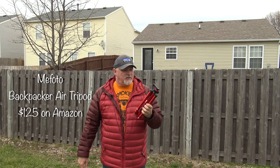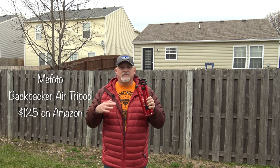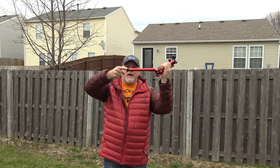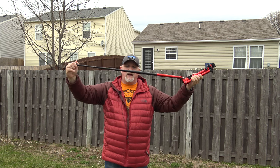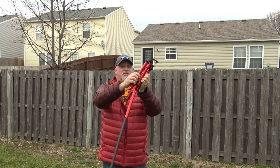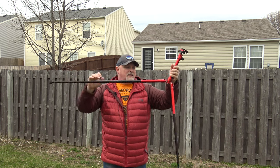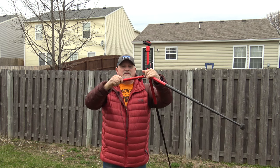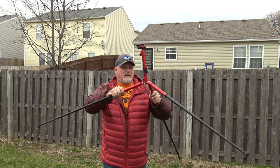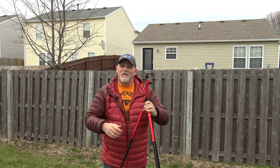Here I've got my tripod. I'm going to fully extend everything so you can see how high this is. The way you do that is you twist the rubber bottom like this, pull it out, and then twist back to lock. You do that same process with all three legs, extending each one all the way out.